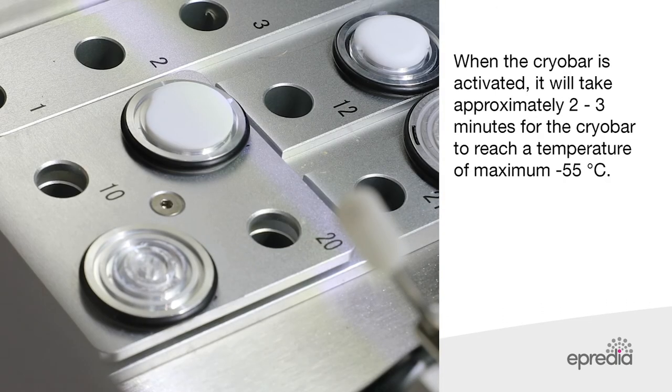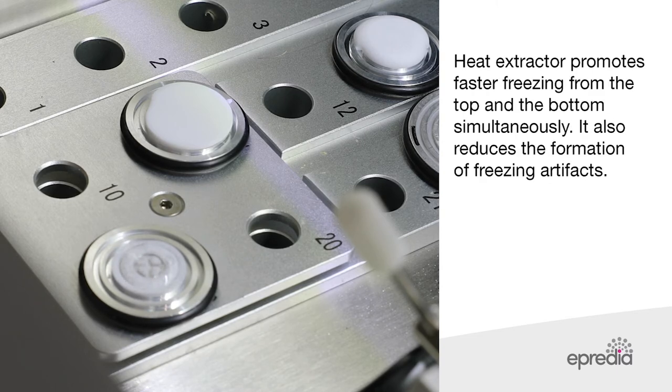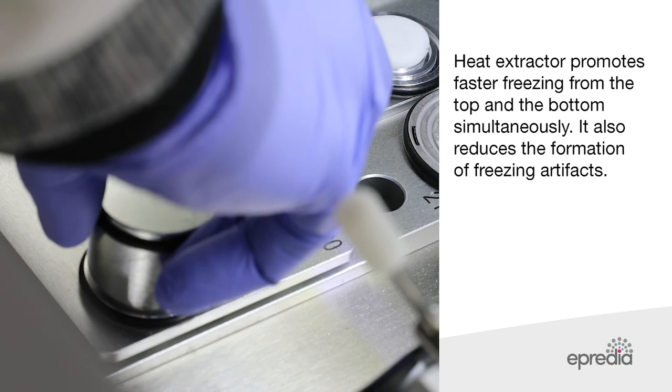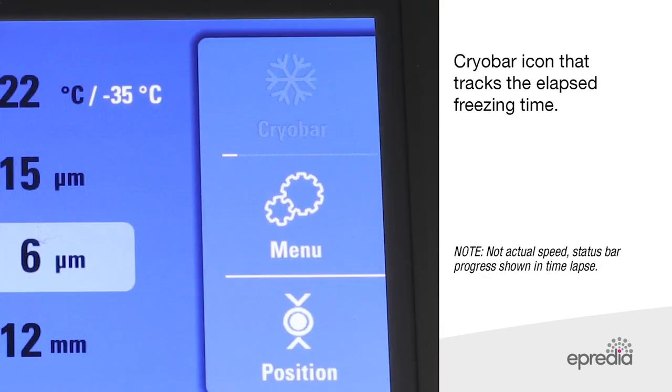When the cryo bar is activated, it will take approximately two to three minutes for the cryo bar to reach a temperature maximum of minus 55 degrees Celsius. Use of a heat extractor promotes a faster freezing method, which freezes from the top and the bottom simultaneously, and also reduces the formation of freezing artefacts. The cryo bar icon tracks the elapsed freezing times.